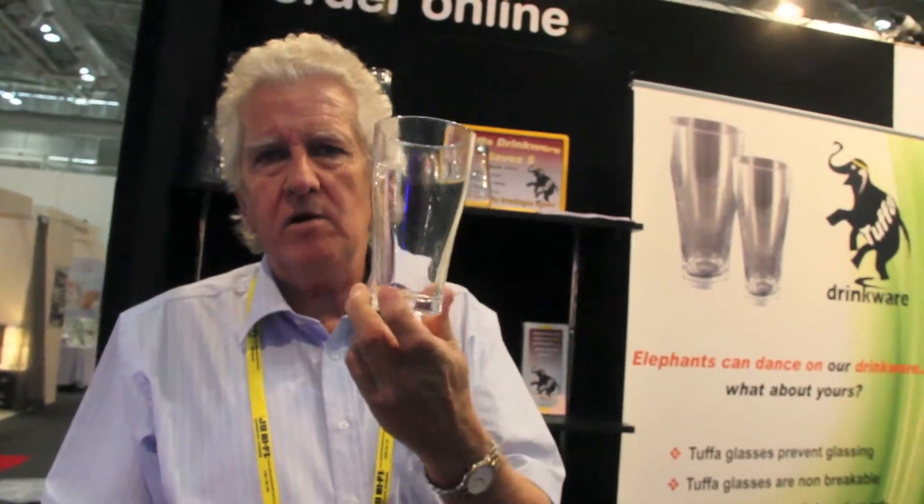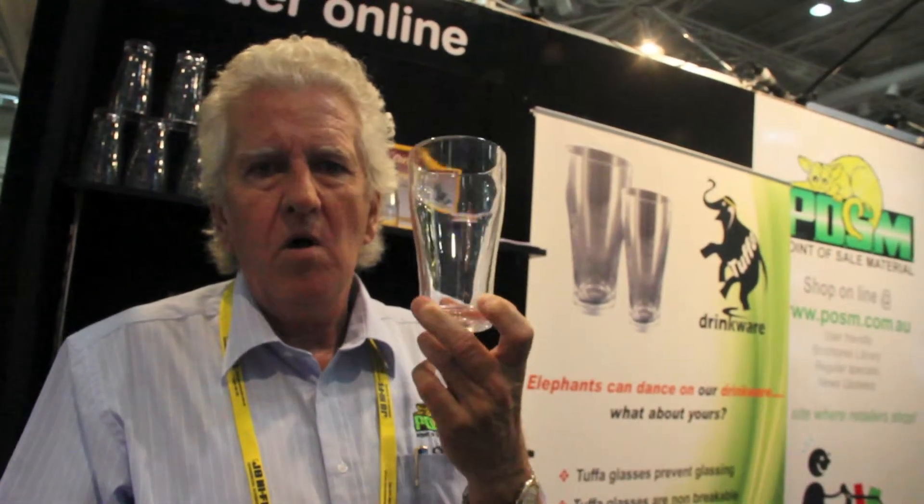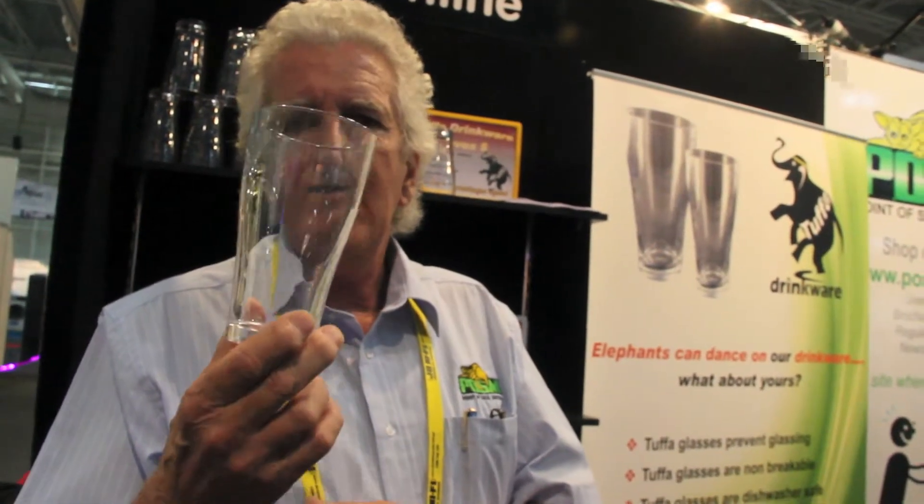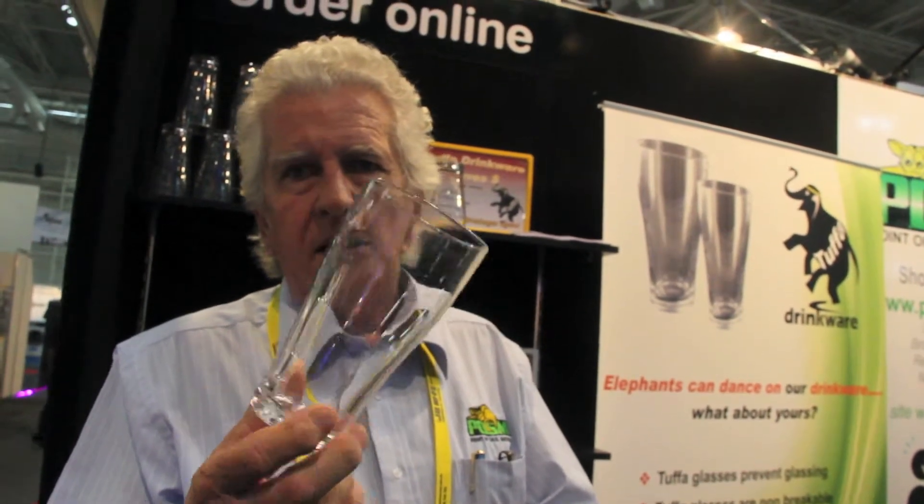The other feature is it's totally heat resistant, so you can wash it any time, all day every day in a commercial dishwasher and glass washer, and it will put up with the load that comes from a commercial dishwasher.